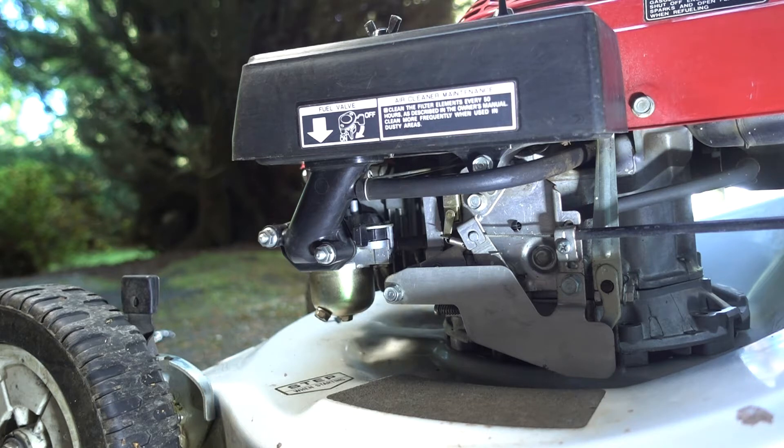Hello, David here, and the project for today is rebuilding the carburetor on the Honda lawnmower. This is a model HRA214, and I'm rebuilding the carburetor because it's hard to start.